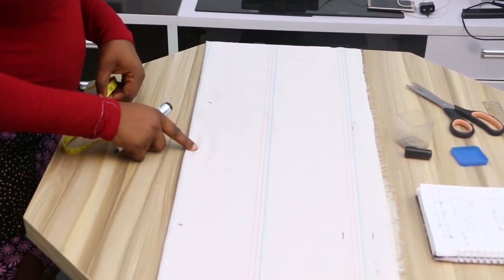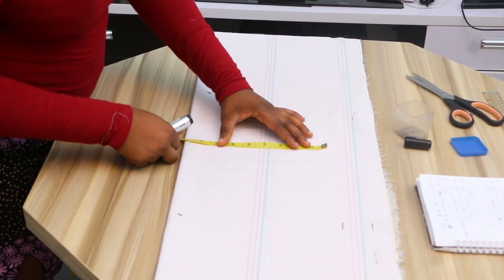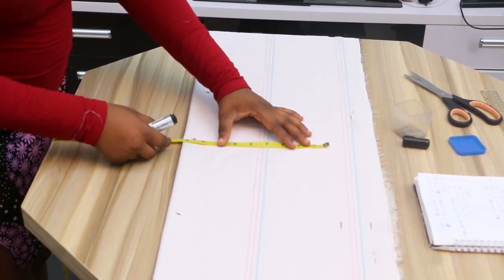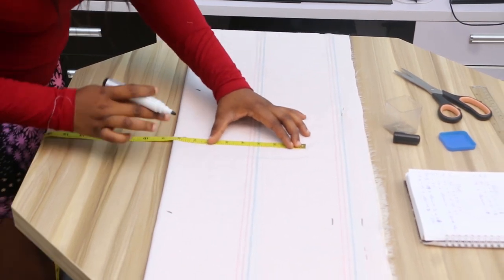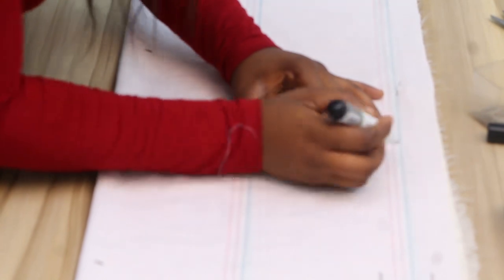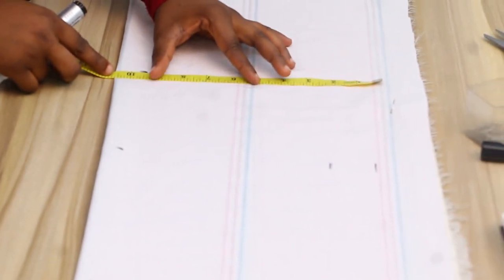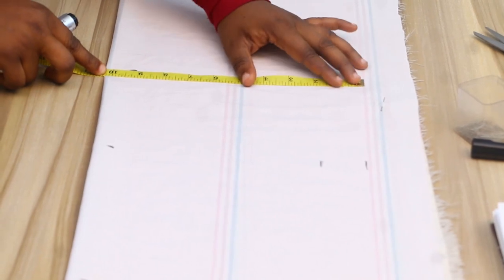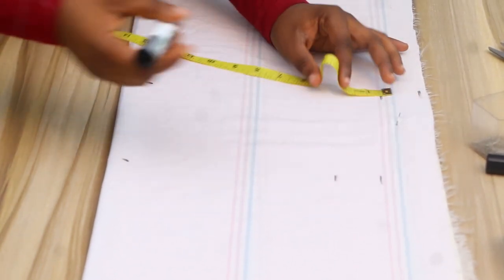Then you go to your waist. Don't forget the point of our waist is 15. Here we have the waist measurement to be 33. Then 33 divided by 4 gives us 8.25. Place it and mark it, then add your half inch sewing allowance. Then for the hip: 41 divided by 4 gives us 10.25. Place the mark and add your 1.5 inch allowance.